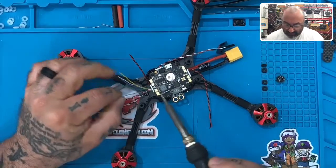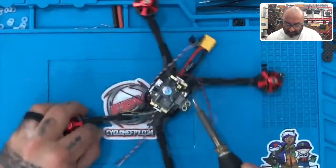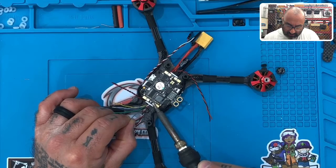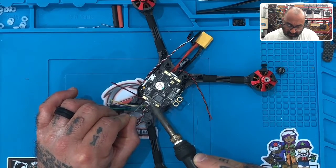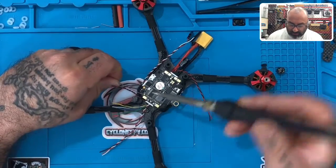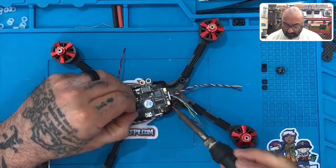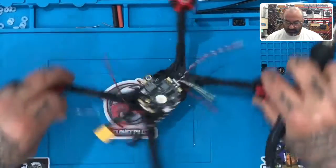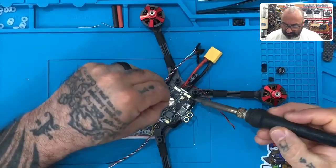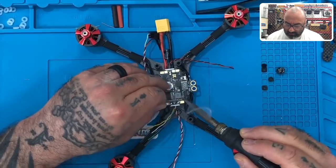Then we're going to tin the pads — S2 is right here. Just very carefully turn this to however you solder comfortably. I'm going to do S2 here, then S1 over here, then come around and do S3, and do S4 right here. This board has a little bit of a coating on its pads, so be patient — it may just need to heat up a little to take.